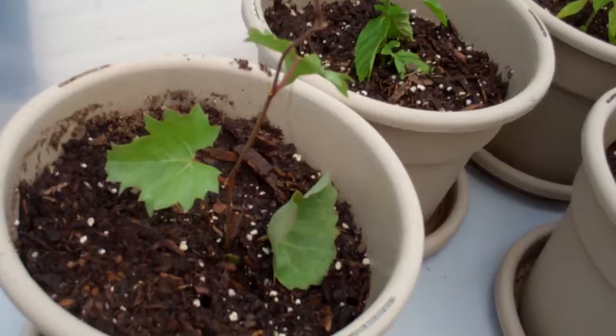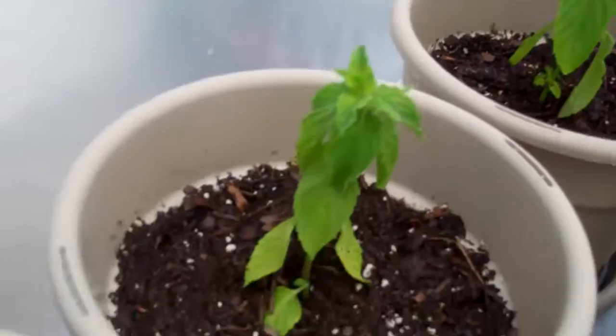Here's this vine that we have growing in our yard. I don't know what it's called, but I thought it would be interesting and it's doing really well — it rooted good. And these mints right here all rooted really well.